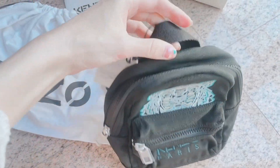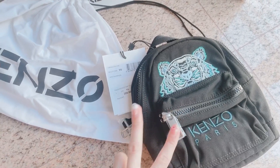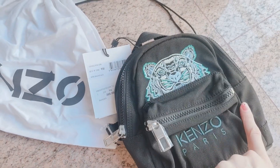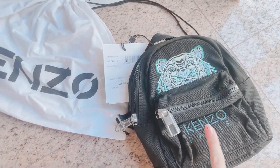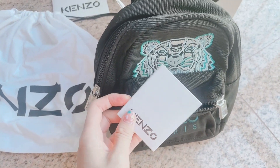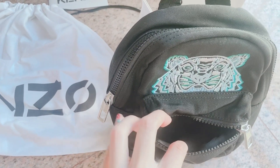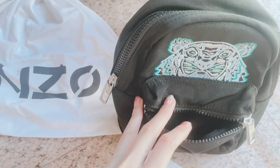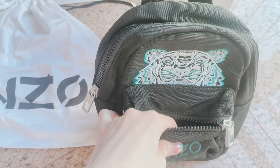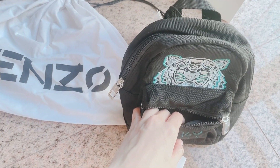There are two zippers. The front zipper says 'Kanzo' as well, and there are two compartments: the mini front one where you can put your cards, and the main inside where you can store your other belongings. Opening up the first compartment, it comes with the authenticity card. It's a great place to put small change, cards, or lipstick — whatever you want to grab easily. It's quite spacious and cute.